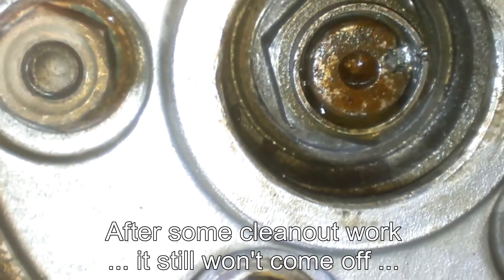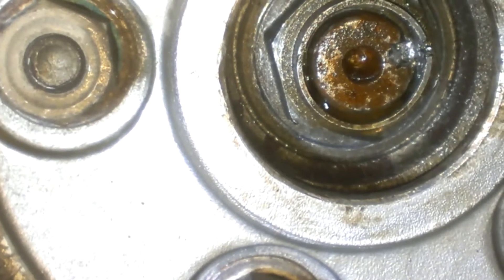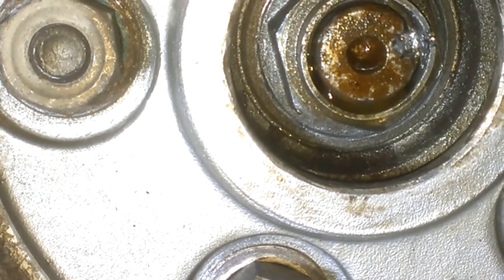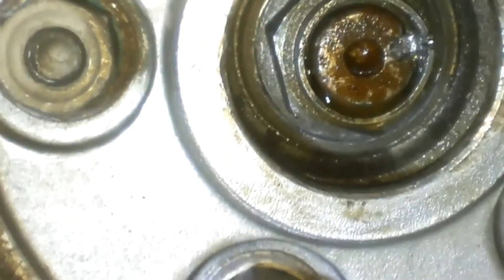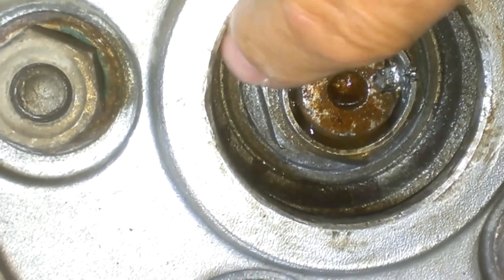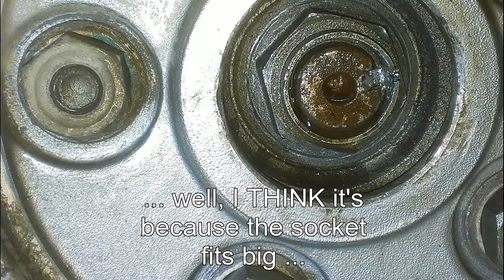I actually didn't bend the T-bar this time. When I used the socket, I actually split the socket. It's an inch and a quarter socket — I should probably be using a 31mm socket but I don't have one. And that's why you see the scuffs on the edge here on the corners, because the socket is just a tiny bit too big.